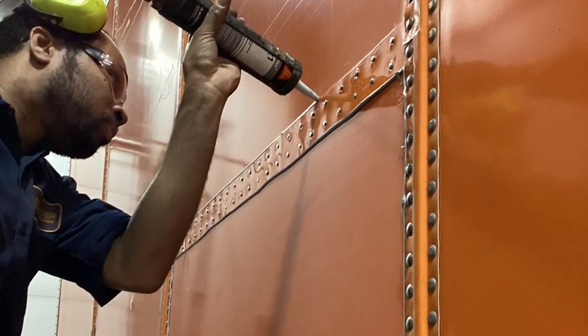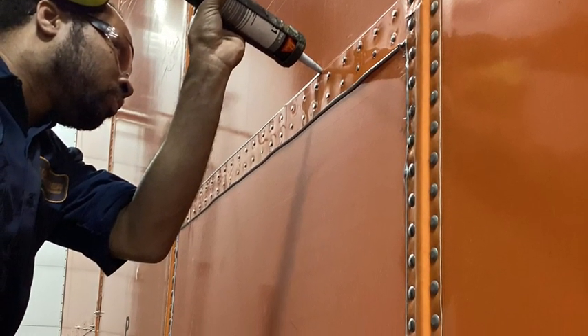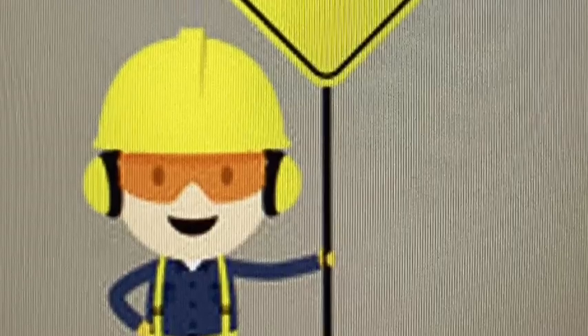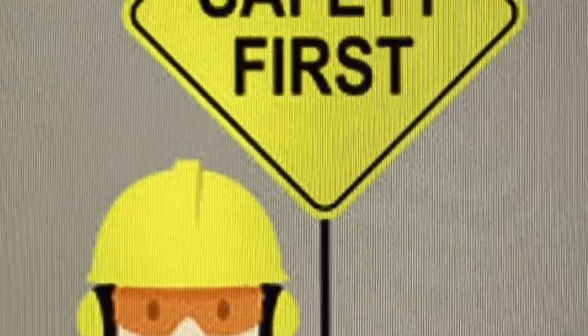Now it's time to finish up the job and go ahead and apply syciflex to any areas where needed. Remember to take your after pictures and attach them to the work order. Thanks for watching, and as always, stay safe.